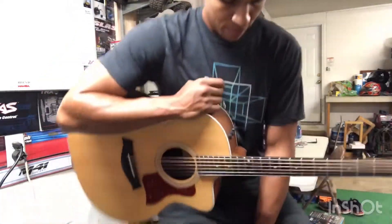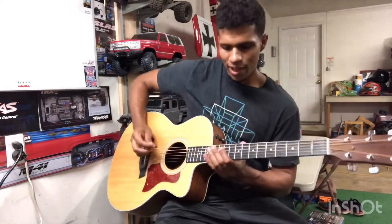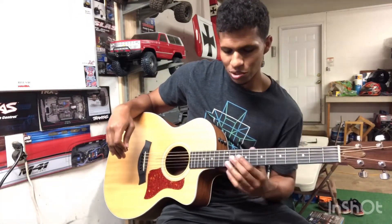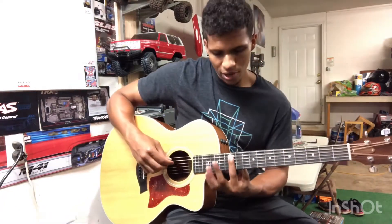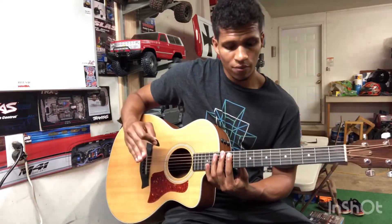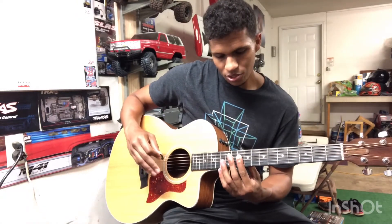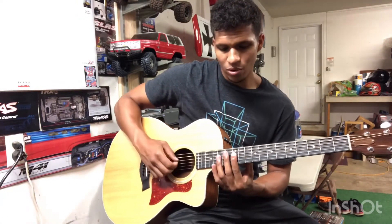That part may look super confusing, but once you have the intro down you are good to go - all you have to do is move it around a little bit. Just remember: we're going to be moving it up to the A string still on the 12th fret, then starting back on the D string at the 10th fret, and then going back to the 12th fret where the intro is.